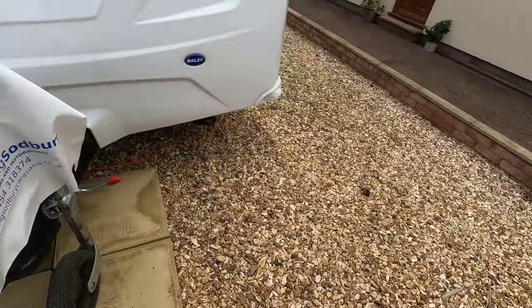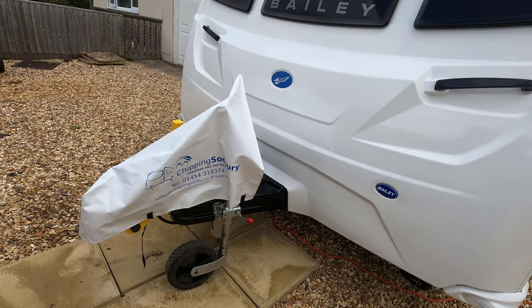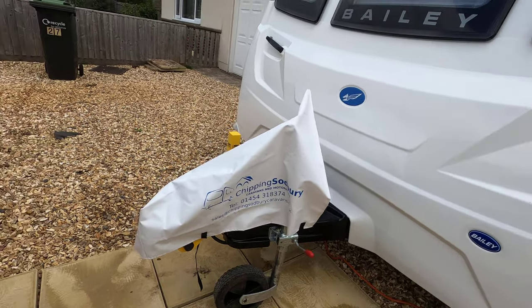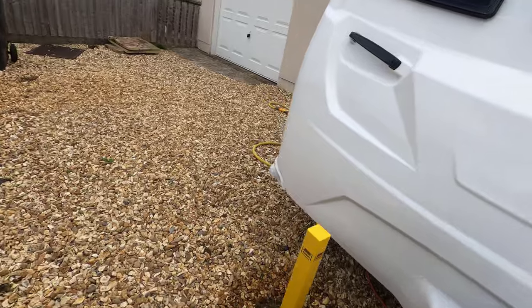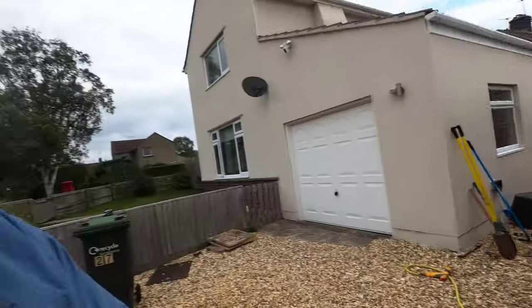The next job is to do the same on this side - get rid of the gravel and dig a big hole. There's the first post in! I just need to get some decent padlocks and that'll be another job done. I'm going to have to rest for a while and then crack on and get that done.